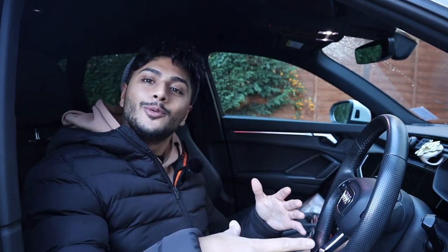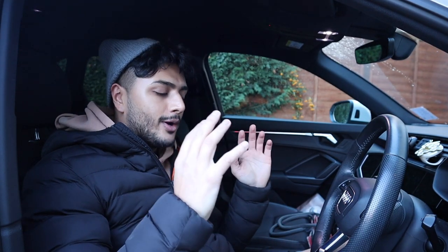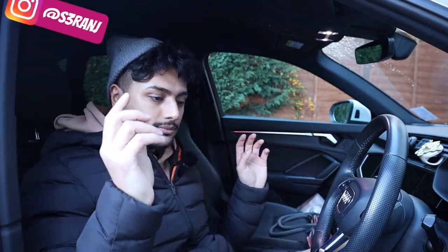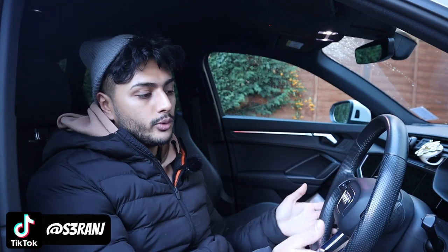What's happening everybody, welcome back to my YouTube channel — it's your boy Range. Today I'm not S3 Range, I'm Q3 Range. I'm in Alicia's Q3 right now — she's got a Q3 40 TDI, it's like 190 brake.